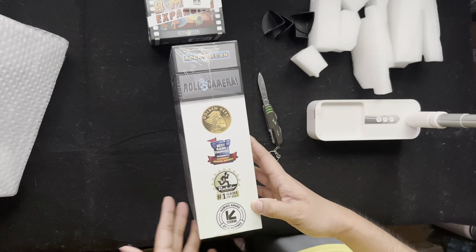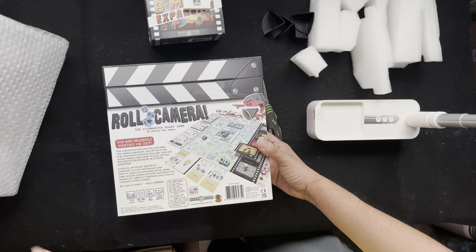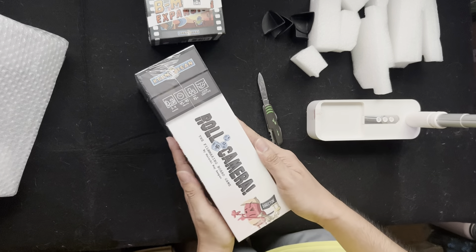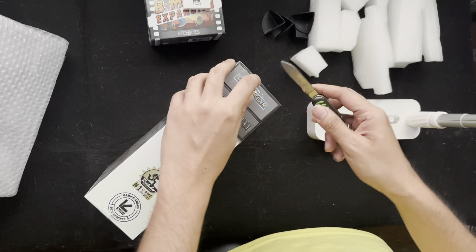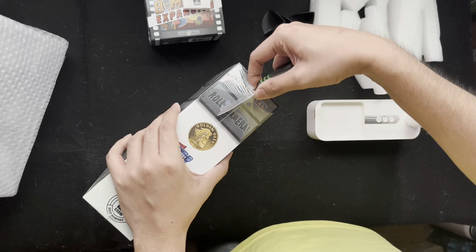They have a lot of awards and the main board game overview is on the back. I'm so excited — this is one of my earliest backed Kickstarter projects, so happy it's fulfilled.